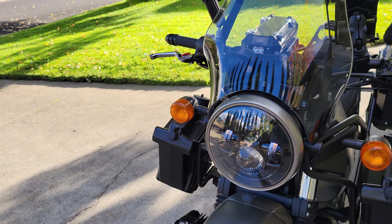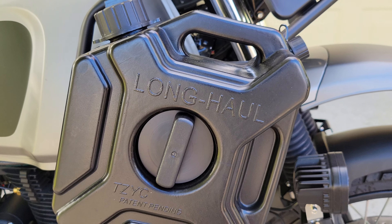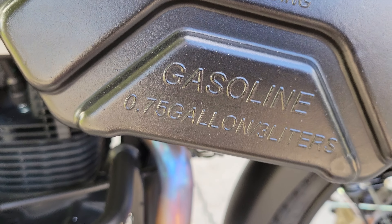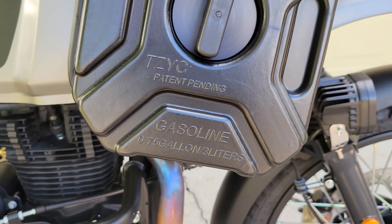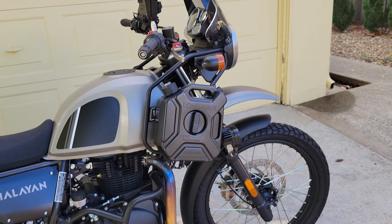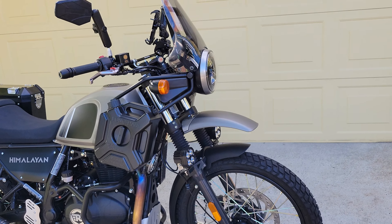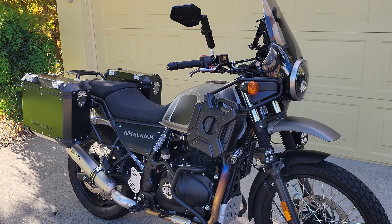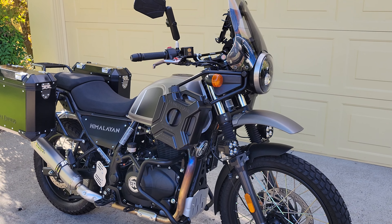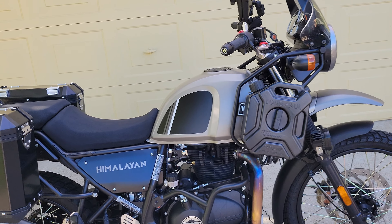I went with the Long Haul extra fuel tanks. These are 0.75 gallons each, so it gives you an extra gallon and a half on top of the four-gallon tank — five and a half gallons total fuel capacity. I haven't used them yet, but to me it just balances out the bike, because you've got the big panniers in the back and the fuel cans up front. Plus they're black and they look sick.